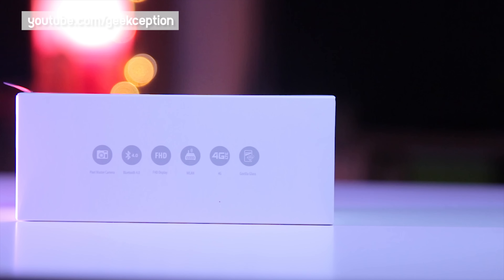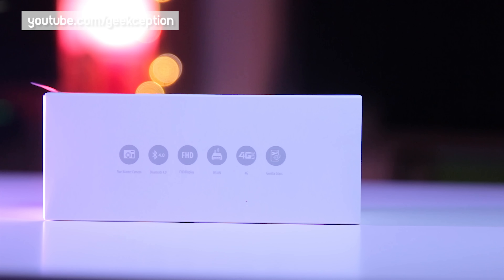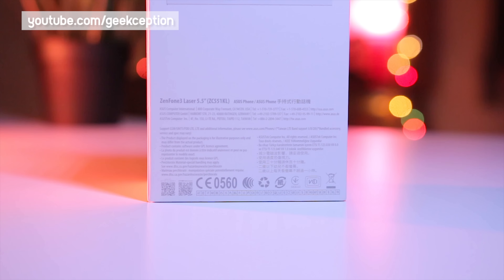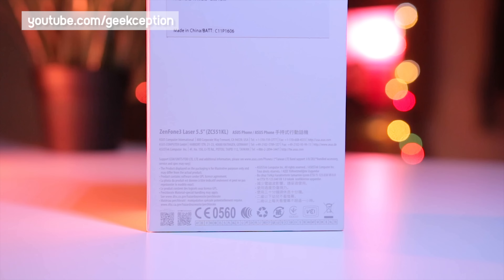To see behind the scenes, follow me on Snapchat. Now getting to the box — on the front of the box there is just 'Zenfone 3 Laser,' and on the side is Pixel Master Camera, Bluetooth 4.0, and Full HD display.